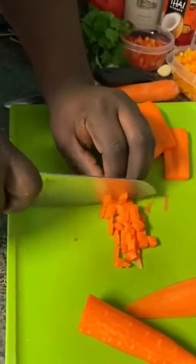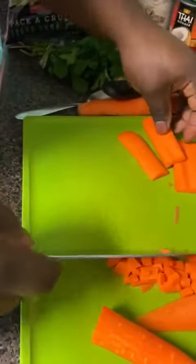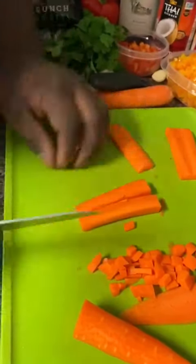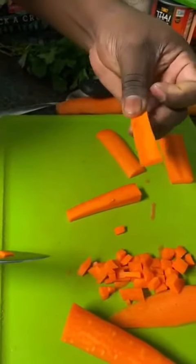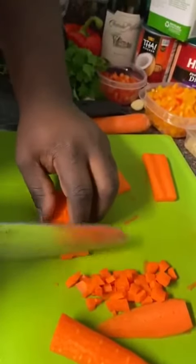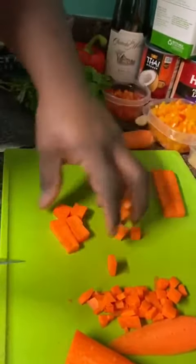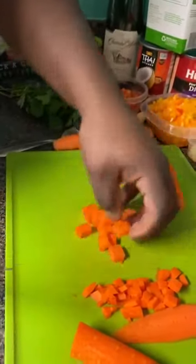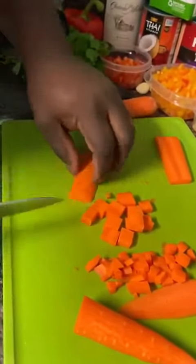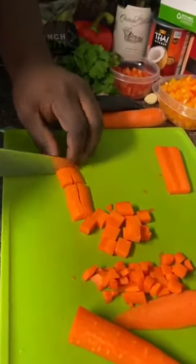That would be a small dice, but today we want a little bit bigger dice, so we're going to slice in half to get a bigger matchstick — about a half inch by three inches long. That gives us a medium-sized dice. When you sauté it, it'll have a little more flavor and won't lose its texture and bite. A medium-sized dice is what we want for today's class.